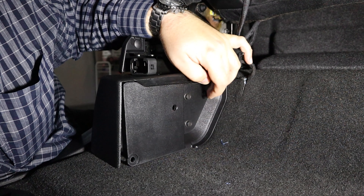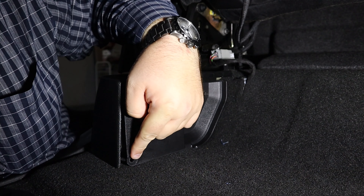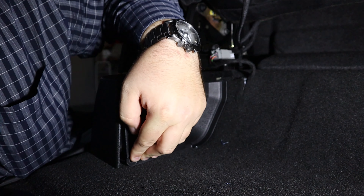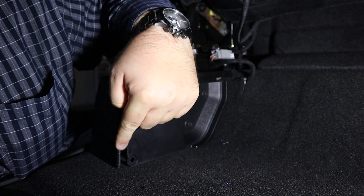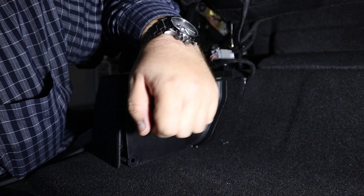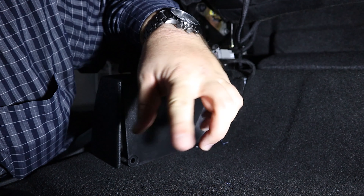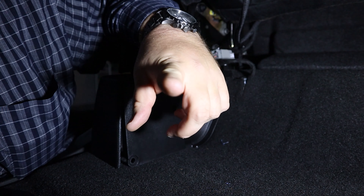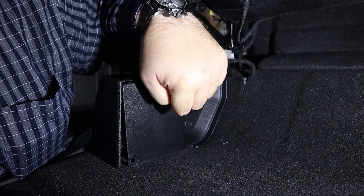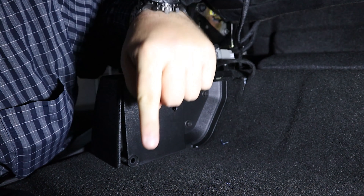We're going to need the covers, so this is where your T20 torx comes in — pull this piece off and it will be separate. Then put the bolts back in and put the cover back in. You'll notice it's not going to be quite as flush because the divider isn't pushing the panel back in, so there's a little gap, but the piece is back in tight. We're going to move over to the other side to do the same, then bring the parts for the box into the cab and find the mounting points for the brackets.